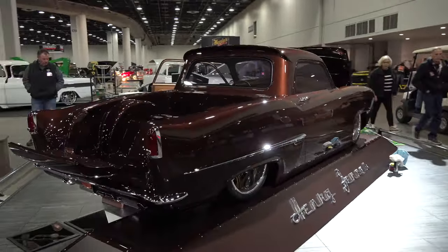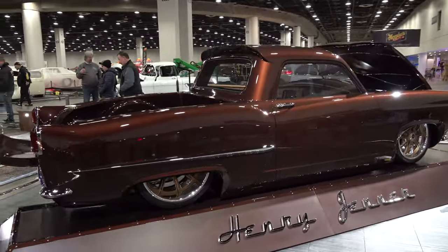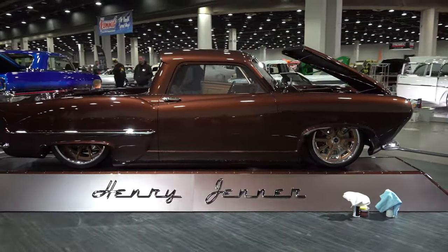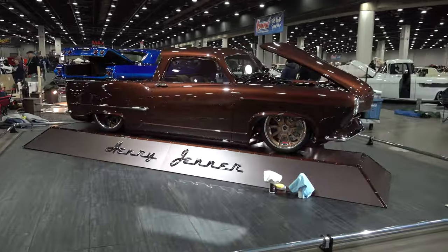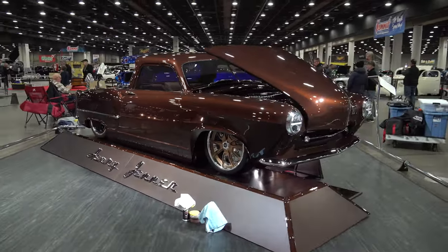We just started off working from an Eric Brockmeyer rendering to make it into a pickup. The owner is a big-time Henry J collector - he's had Berman build six, eight, maybe ten of them - and he just wanted to do a pickup truck since Henry J never made one, so we went with it.